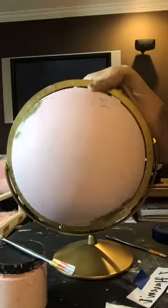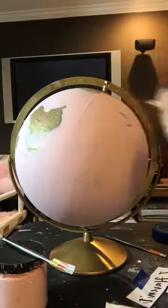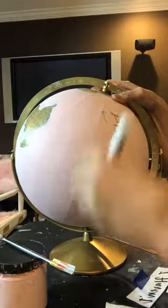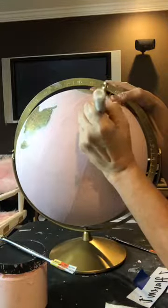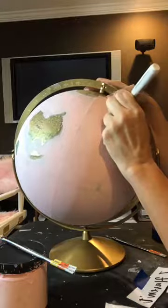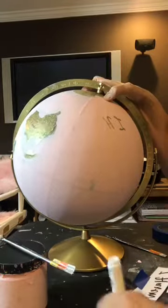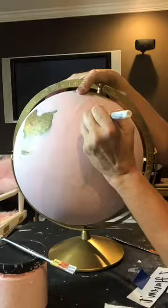I'm tracing over the marks the transfer paper left. These pens really aren't the best — they leave a lot to be desired, and I'm wondering if I'd bought more expensive ones whether it would have been better. I got like 20 in a pack. The paint just doesn't come out consistently.